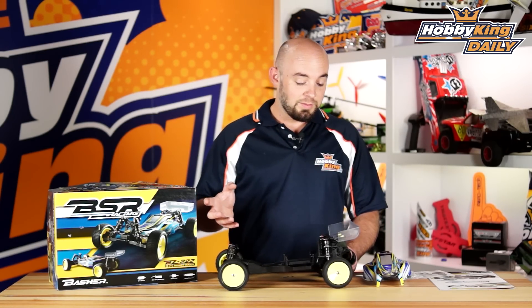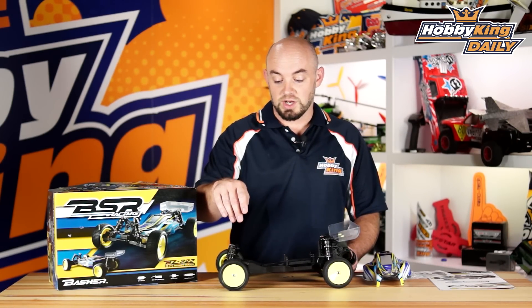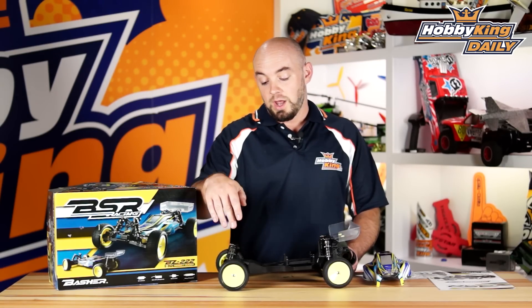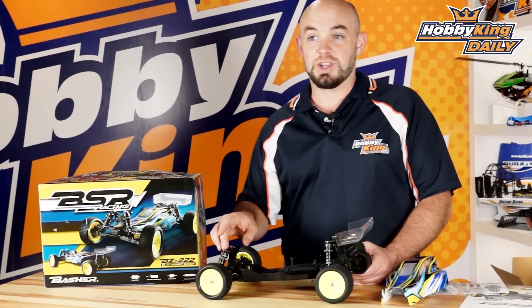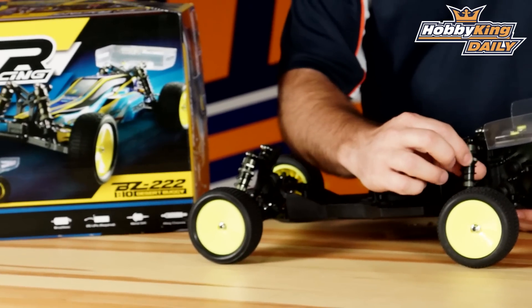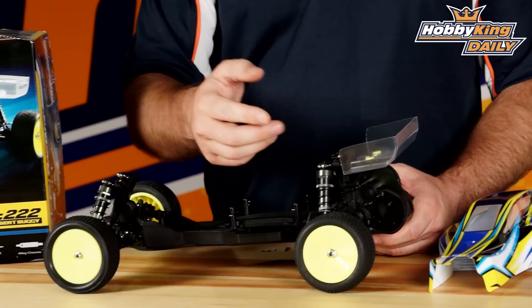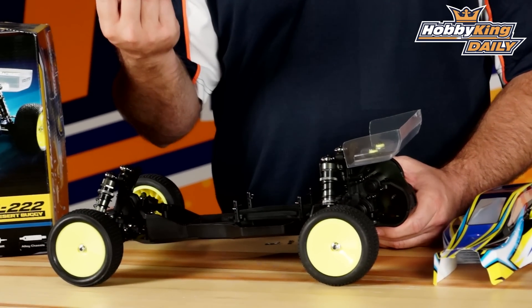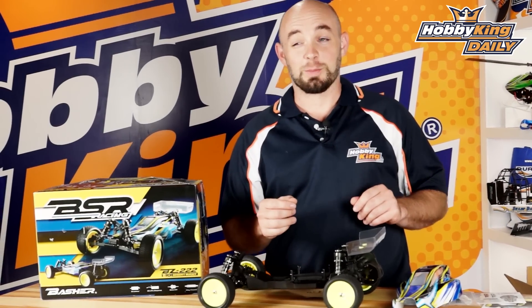Other nice things about the model: it has fully adjustable suspension, so you can adjust camber, toe-in, and shock position. And speaking of shocks, included as standard are full alloy shocks — you don't actually have to upgrade anything there. They have a threaded body so you can adjust the spring compression amount, and from there you can tune using different weights of oils or manipulate the shock pistons.